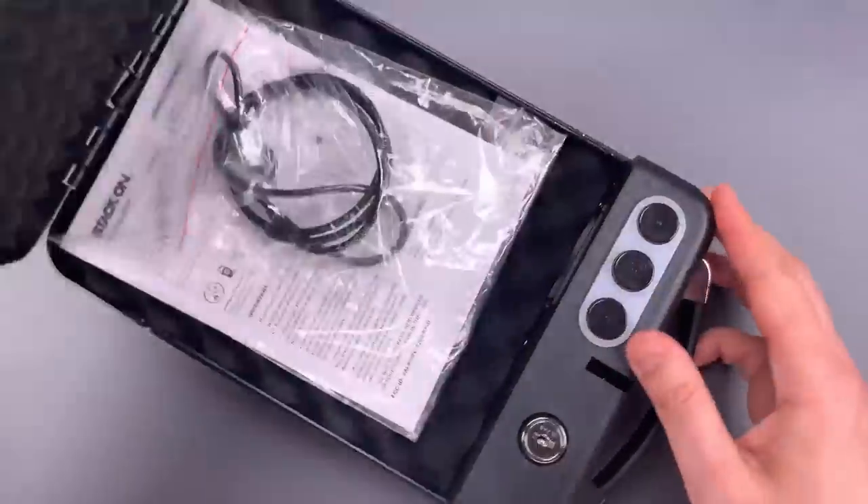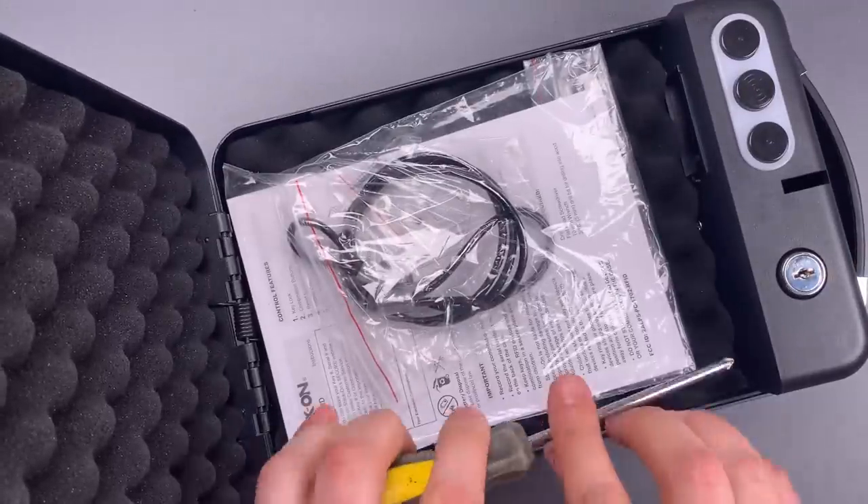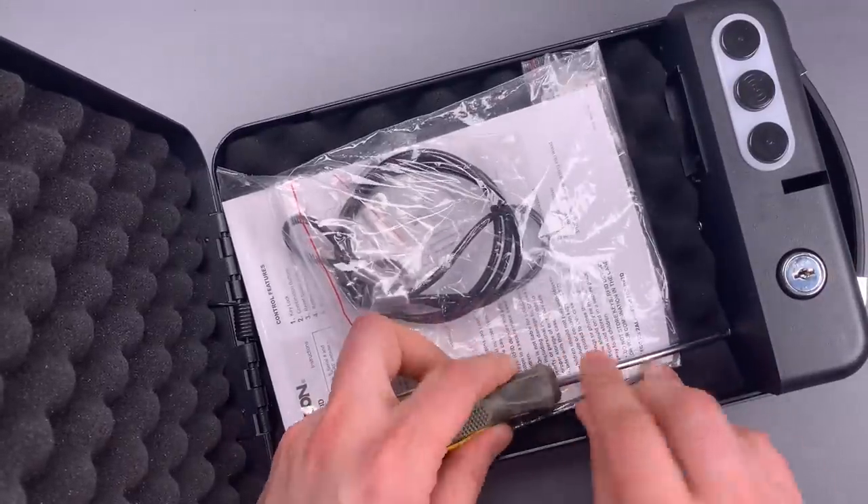Okay, let's take this apart now. There are three screws that allow us to remove this plastic cover.